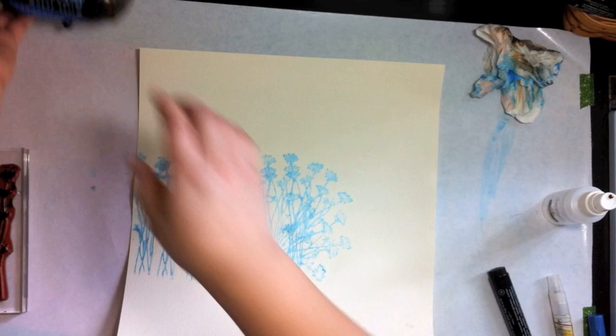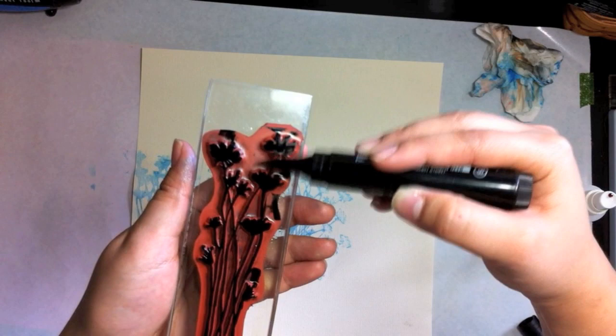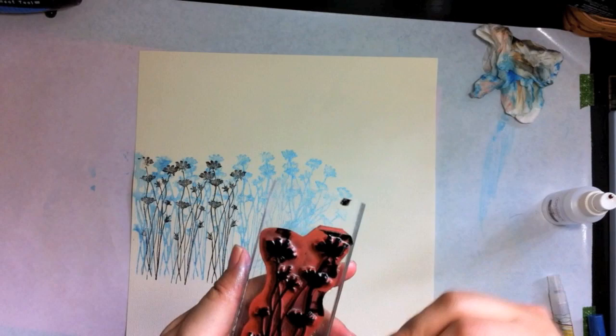Now that that's dry, we're going to stamp the same image using the Stambers big brush marker, darker and black. You just brush the color over just like you would with the gelato, and you get it nice and even. Then you stamp an image, and I'm going to re-ink after every stamped image. I'm just going to repeat that pattern like I did with the gelato.